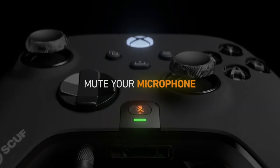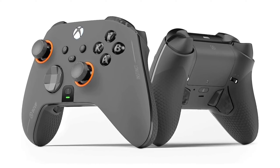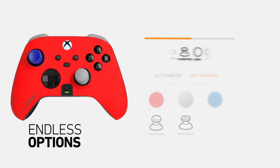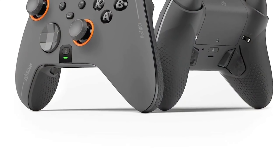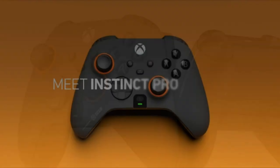With precise motion sensing and lightning-fast response times, you'll be taking down your opponents one by one. Plus, with the customizable features of the Scuff Instinct Pro, you can tailor the controller to perfectly match your gaming style. For me, this is the ultimate way to personalize the gaming experience. And built with durable materials, this controller won't let you down even during long gaming sessions.